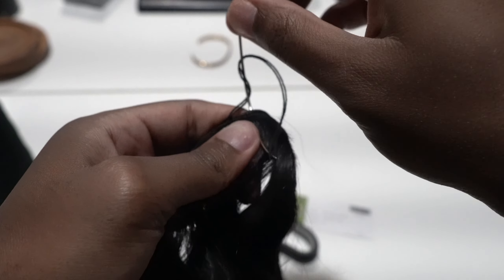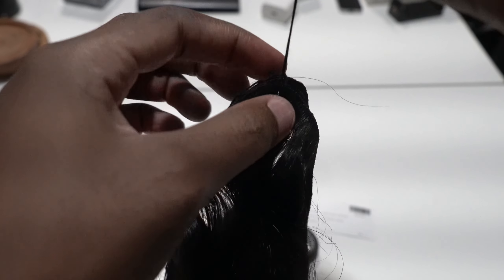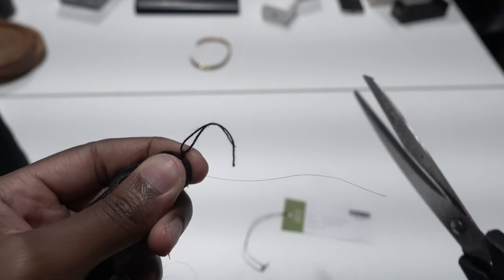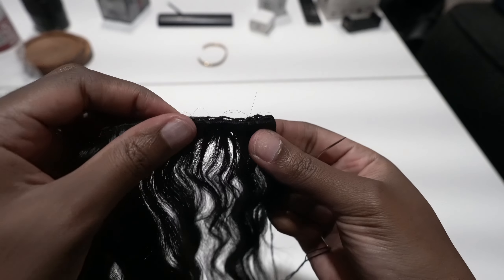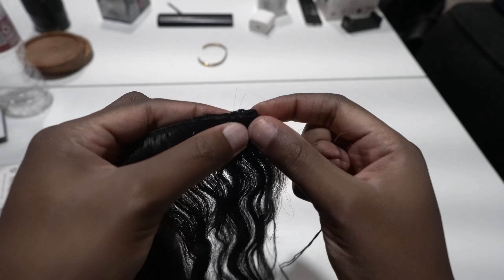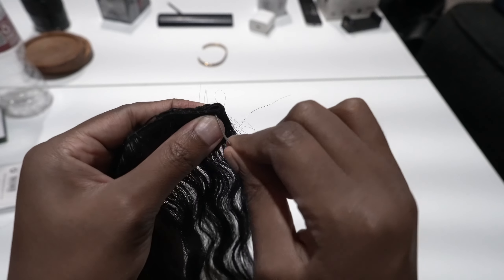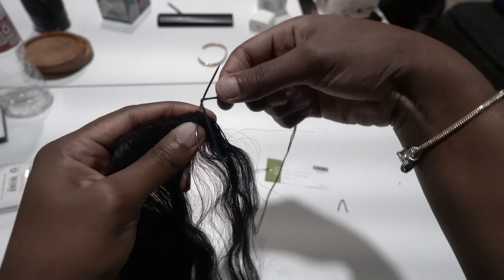Do the exact same method — pull through, wrap around. Then get the scissors, cut that end off, and tie it into a knot twice. Now we're at the end of the track. Take your needle and penetrate through the weft the same way we did at the beginning of the track — that same thing at the very end to make sure it is secured.